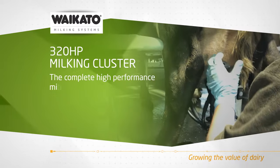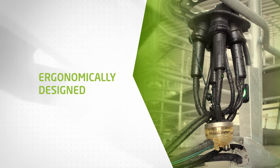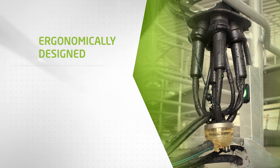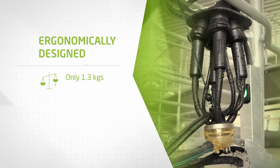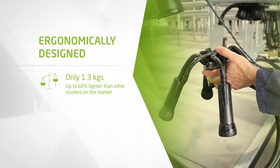The 320 HP — the complete high performance milking cluster. The 320 HP is ergonomically designed, weighs only 1.3 kilograms, and is up to 60 percent lighter than other clusters on the market.